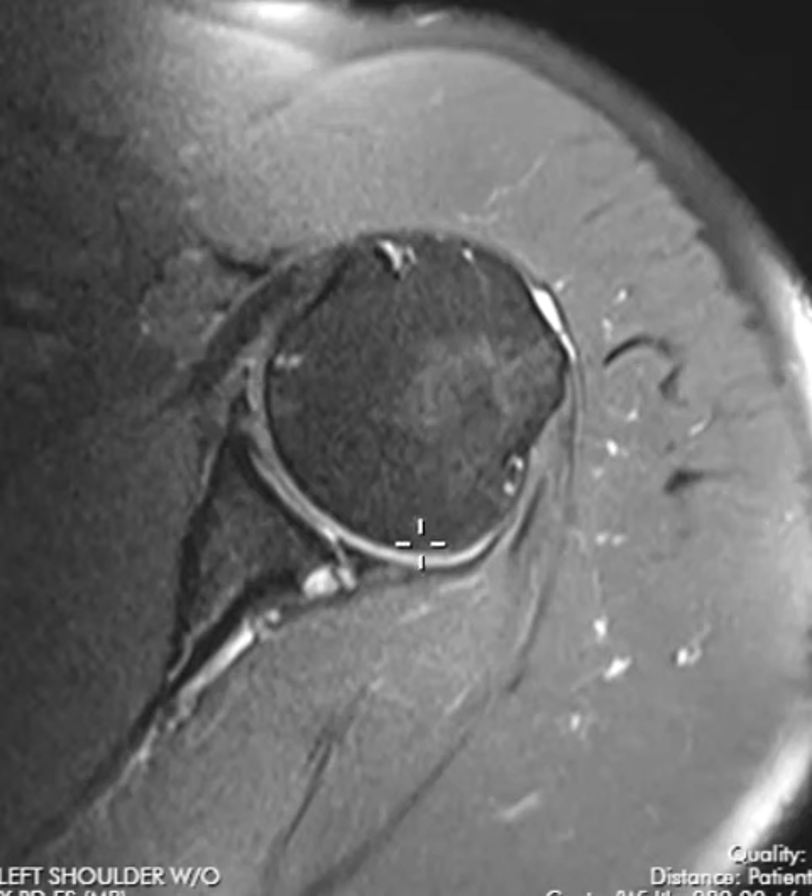We see a round ball here — this is the humeral head, and the humeral head sits and rotates around in this cup here. This little cup looks like a golf tee. This is part of the scapula called the glenoid. So this is the glenoid and there's the humeral head, and we call this the glenohumeral joint, the shoulder joint. The front is over here, this is the very back of the shoulder, and here's the outside.